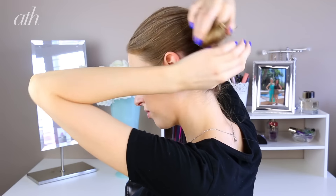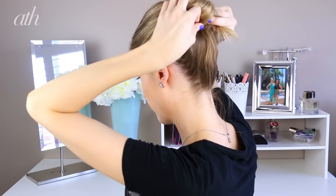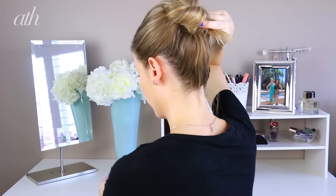Now we're going to get into the bun. If you have thicker hair, you can just wrap your hair into a bun at this point. But because my hair is a little bit on the finer side, I'm going to add a little bit of backcombing to the ponytail to make that bun look a lot more voluminous. Then I'm going to twist the ponytail and start securing it as I go while forming the bun, which helps create that more rounded shape.